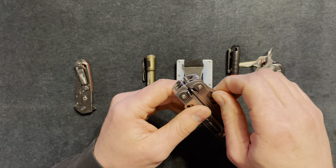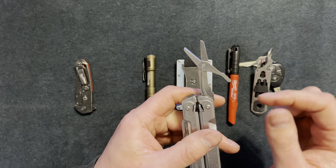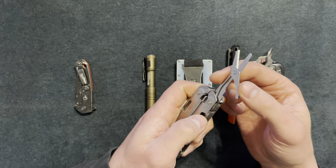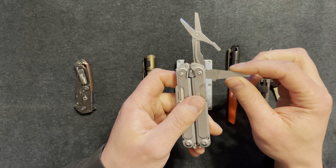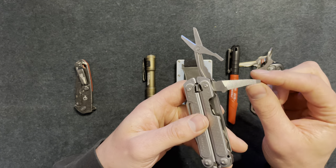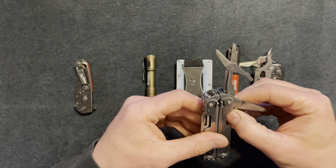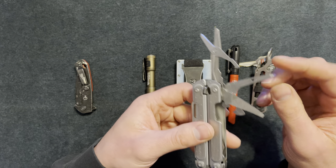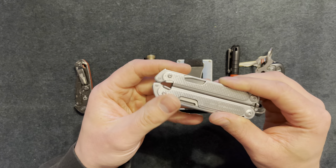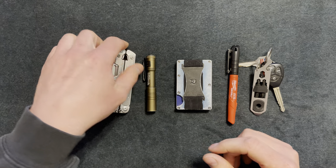The other side I'd call questionable, but I wouldn't question the scissors — they have good spring tension and cut zip ties, paper, and elastic bands well. There's also a file, which I think is useful, and a smaller flathead. The items I question are what looks like another flathead, a smaller flathead with a reamer on the side — sharp but not sharpened — and a can opener. The can opener could be useful though. Overall I really like this multi-tool.